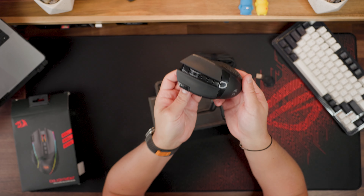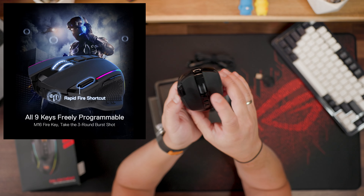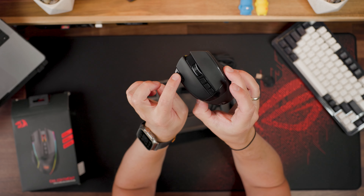Now let's compare it with my old friend the G502 Hero. Looking at the M991 design, you can see it's ergonomically crafted for right-handed users. It features left and right buttons, a center scroll wheel, and one of two macro buttons. There's additional built-in grip on the sides, which is very important and makes it very comfortable to hold. There's also the rapid fire button.